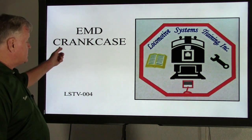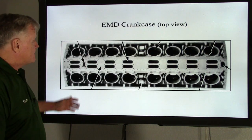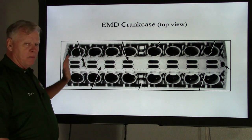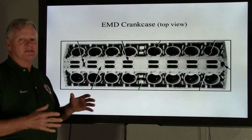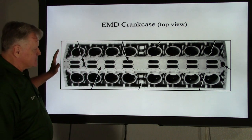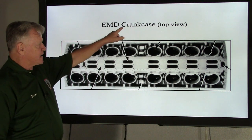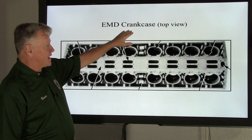Today we're going to talk about the EMD crankcase. This is a top view of an EMD crankcase. Like Bob mentioned in his last video, this is not a block. How many times people refer to it is amazing. A block is a one-piece casting. GE locomotive engines have a block. EMD is a whole bunch of components that are put into a fixture and are welded together by welding machines. This is called a crankcase — it is not a block.